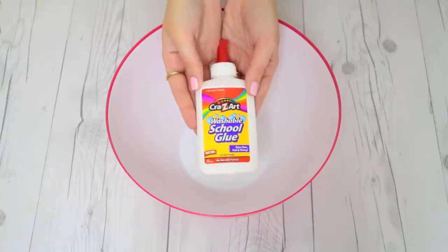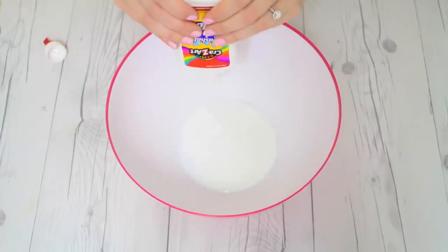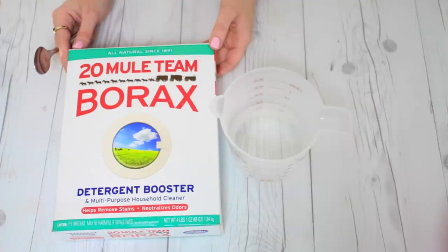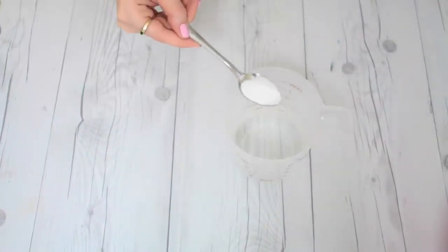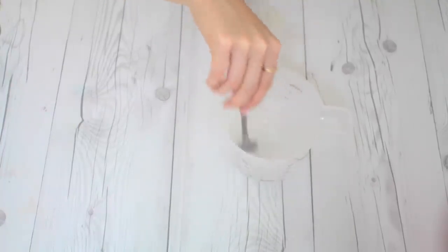First we're going to be making the classic slime. All you need is a bottle of glue — you could double this and use two, three, or four bottles of glue depending on how much slime you want. Then we're going to need an activator, so I'm using one cup of warm water and about a teaspoon of borax, stirring it together. This is the easiest activator to find, but my personal favorite is a liquid starch like Stay Flo.